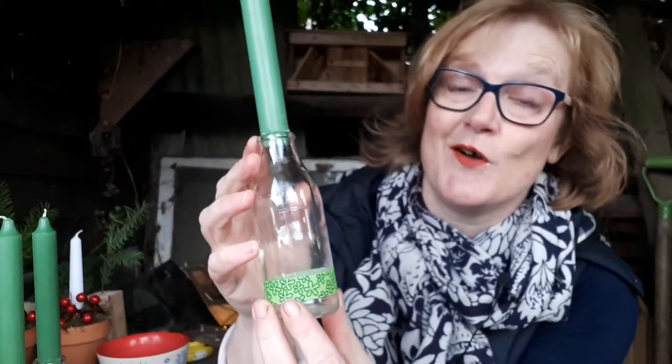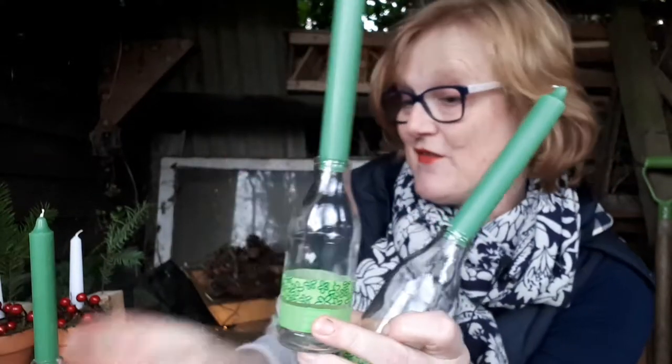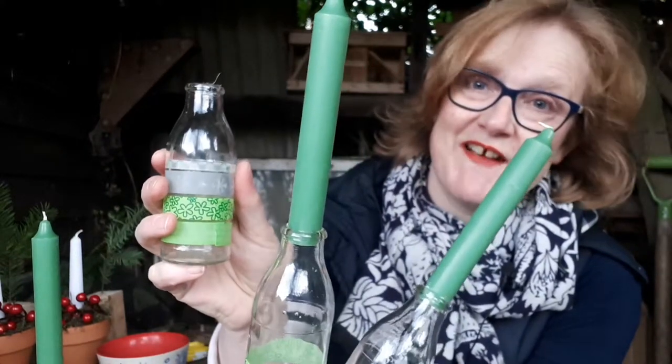I'm using these particular candle holders as a countdown to Christmas, so I've got one stripe of washi tape on this one, two, three, and a fourth which just needs its final candle in it.